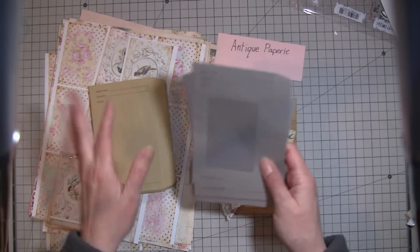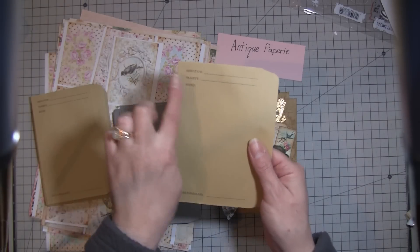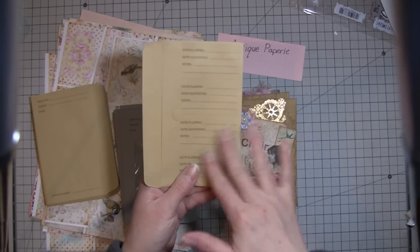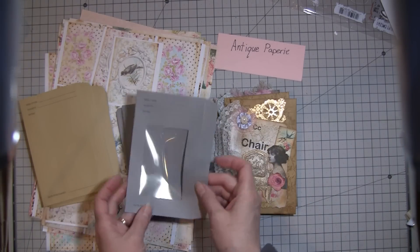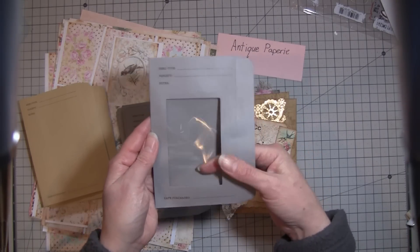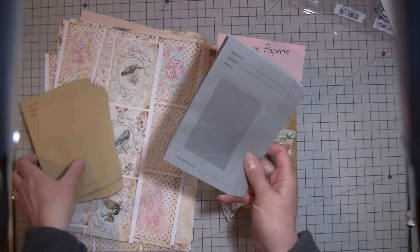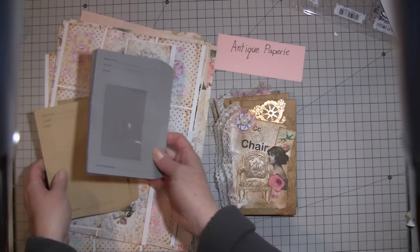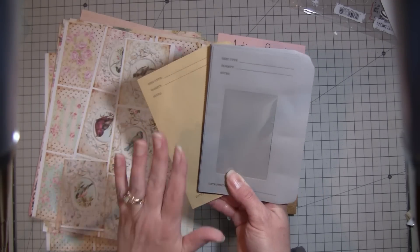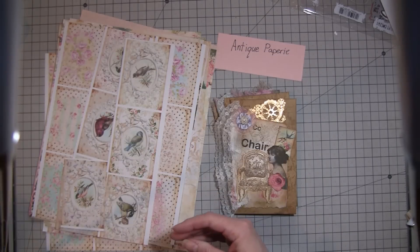There are two different kinds. There are the craft-colored ones that have the seed type and notes fields - you're supposed to write notes, date purchased, information about the seeds, how they grew, and all that. And then these ones have the little window here to see through, just like envelopes that have a window. So there are two different types at Target. If you're interested and don't have a Target, just let me know in the comments below and I will put them on my Etsy shop.